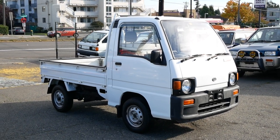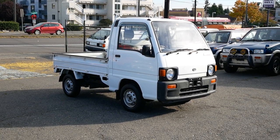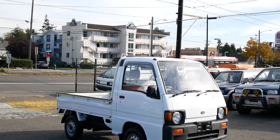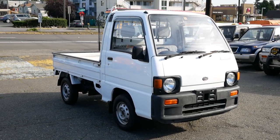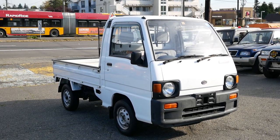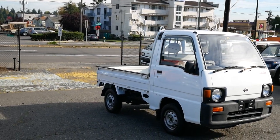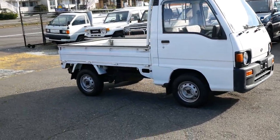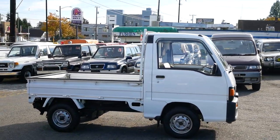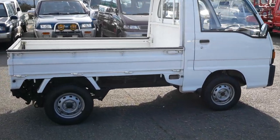This is our 1992 Subaru Sandbar Mini Truck. We have a few of these, and this one is probably the cleanest that we have at the moment. It's low mileage, right around 20,000 kilometers, four-wheel drive with a rear locking differential. The Sandbars are my personal favorite truck — if you've ever visited the lot, you'll know that I kind of favor these over any other brand, and we tend to carry the most of these.